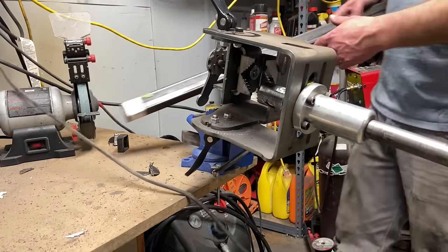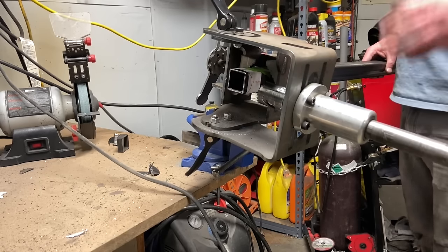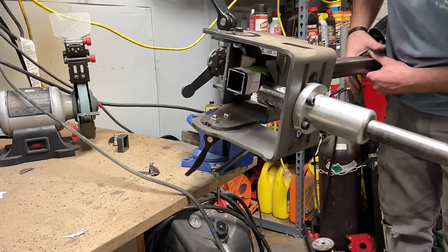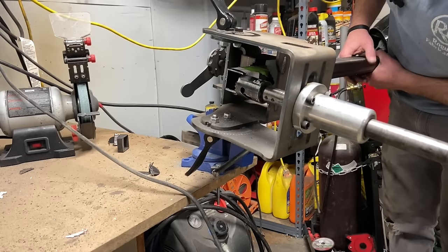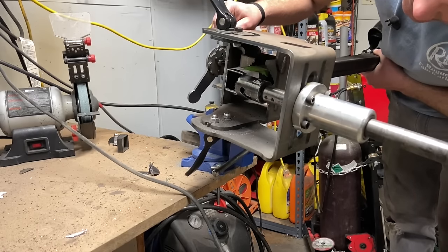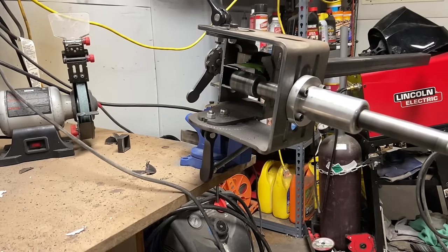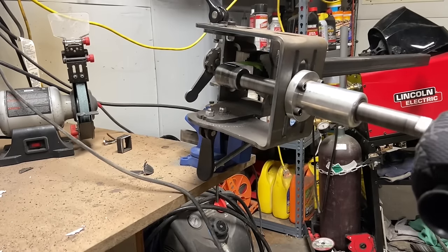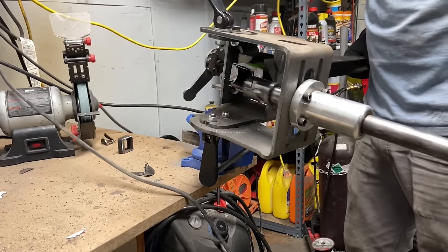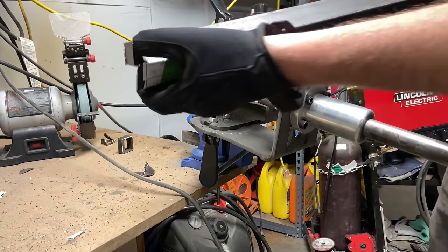From there you're going to take it and stick it in your notcher. It's well known that I love Rogue Fab, and this is actually what turned me on to their company. This is their Rogue Fab Versa Notcher and it makes notching incredibly easy. You just put that in there, line up the cut wrapper with your blade, make sure it's going to cut, and try to cut that black line in half. The Rogue Fab Versa Notcher makes it that easy.